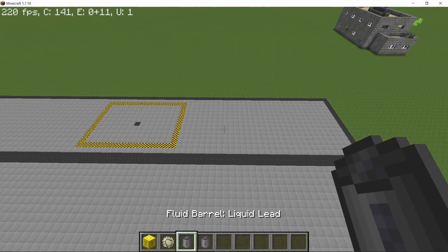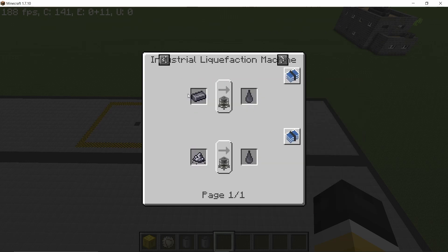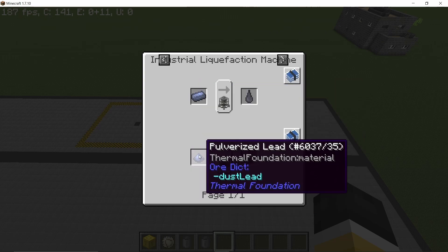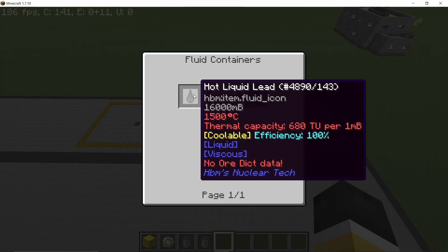Let's start by taking a look at the properties of liquid lead. It has a thermal capacity of 800 thermal units per one millibucket. In the PWR it has reduced efficiency because it absorbs neutrons, but in the ICF it's going to give an efficiency of 400%. To make it you just need the industrial liquefaction machine — lead ingot or powder both work. Hot liquid lead has reduced thermal capacity but is 100% coolable, and this is what we are going to use to cool down our ICF.